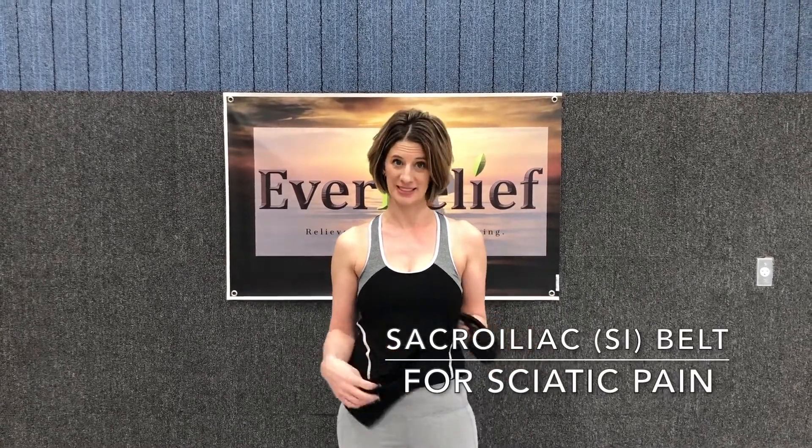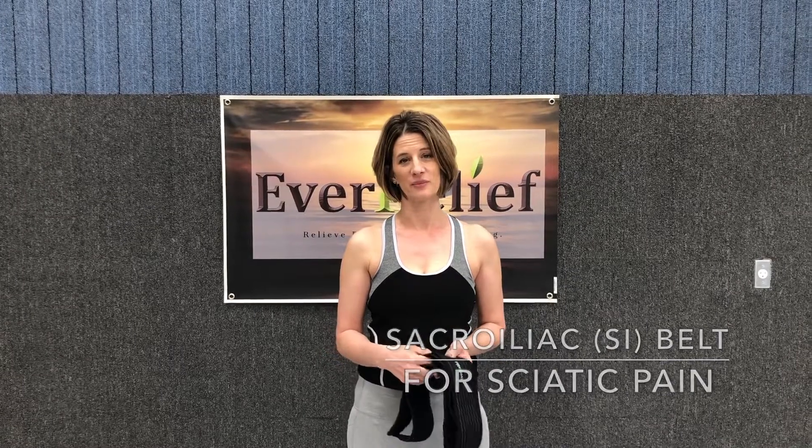Hi from Ever Relief. I'm excited today to show you our SI belt — it's a sacroiliac belt. As founder of Ever Relief, I'm always looking to bring products to our customers that support their pain relief journey. Nine years ago, I had back trouble due to a pregnancy, and I had a bulged disc and I've had a lot of low back pain and sciatica issues. So a belt like this was really exciting for me.